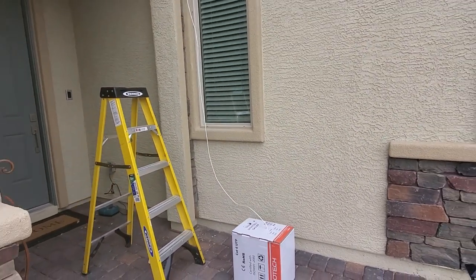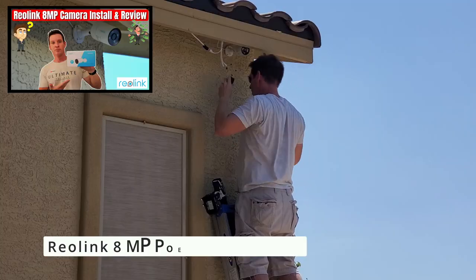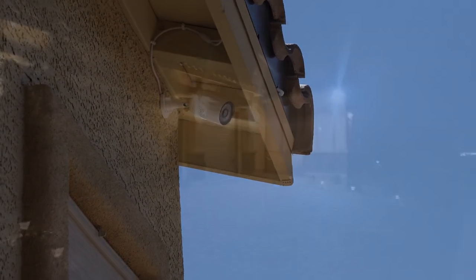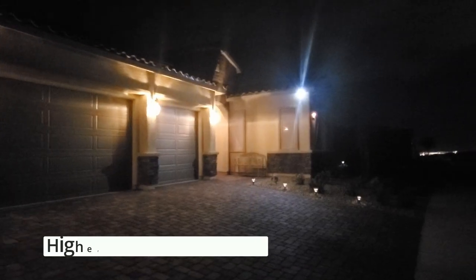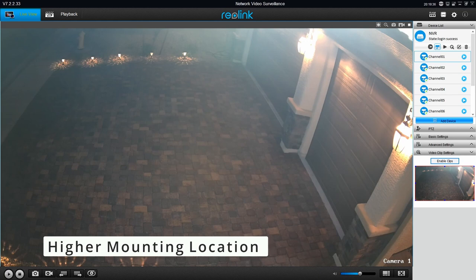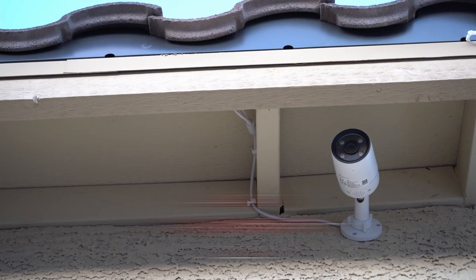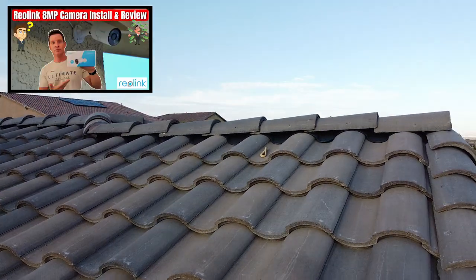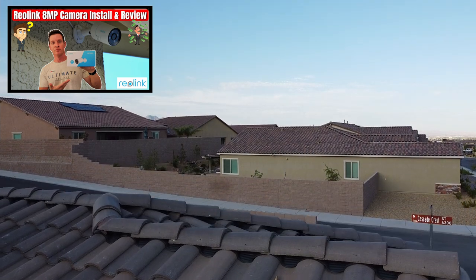About a month ago we updated this camera with a Reolink 8 megapixel bullet camera, which has a spotlight feature at night. We changed the mounting location about 7 inches higher. Let me know in the comments below — does it look better? We think so. And we're going to post a video on how to install this camera, so keep an eye out for it.